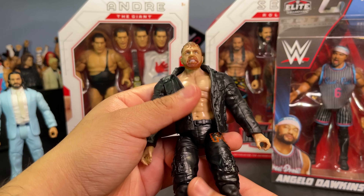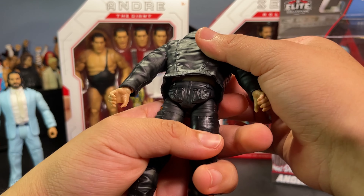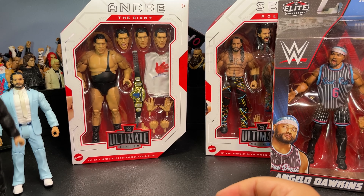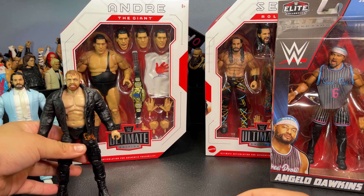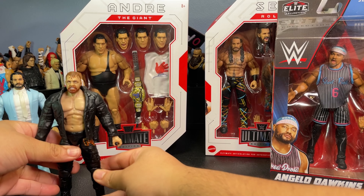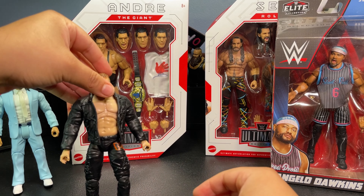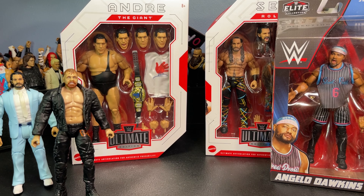This figure is actually quite loose. I'll get into more details of all the figures towards the end, but yeah pretty cool Jon Moxley there. I'm honestly not even sure if he's gonna be able to stand up — this figure is really really loose. I guess that'll do for now.